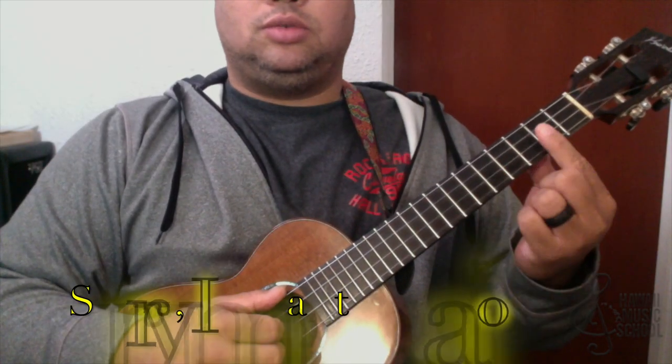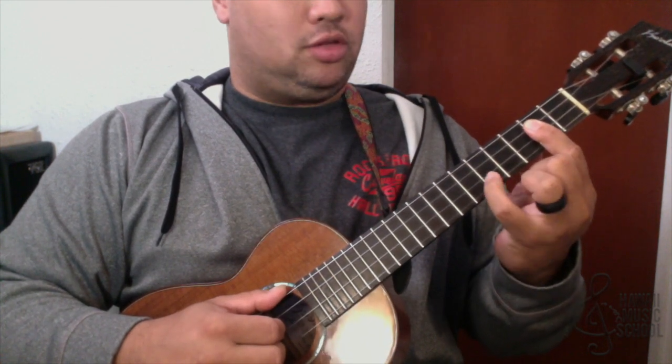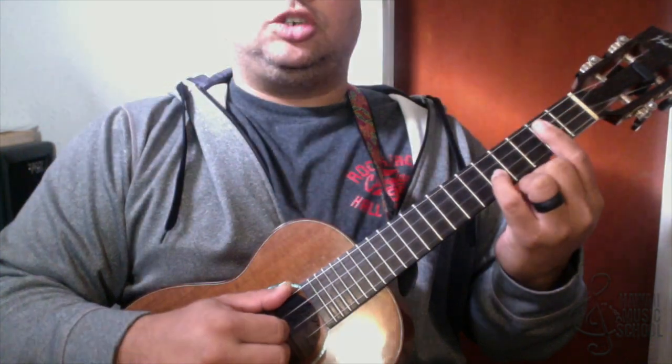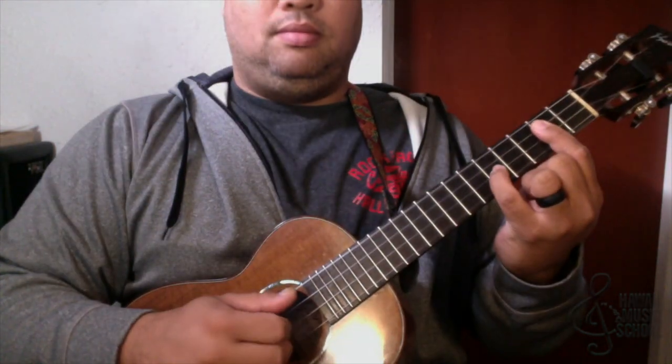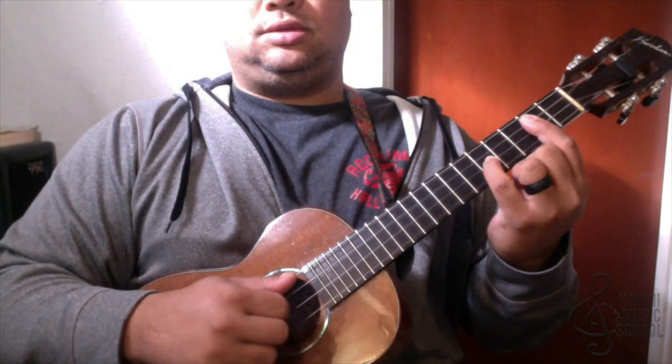It starts off with a G chord — I'm barring the second fret all the way across the bottom three strings and putting my pinky on the fifth fret of the second string. Then I'm just picking, rolling down, and then two, three.